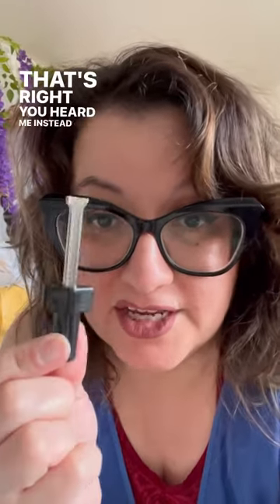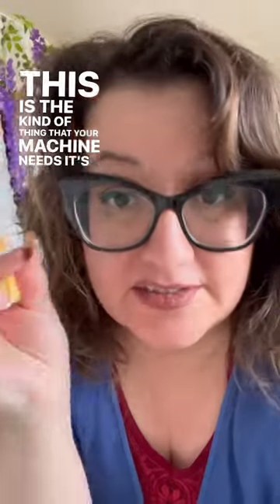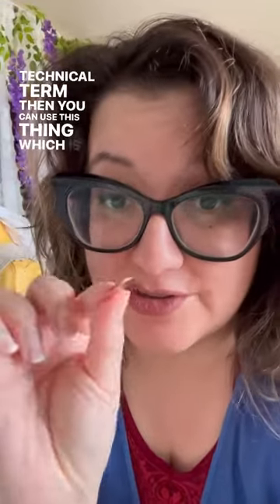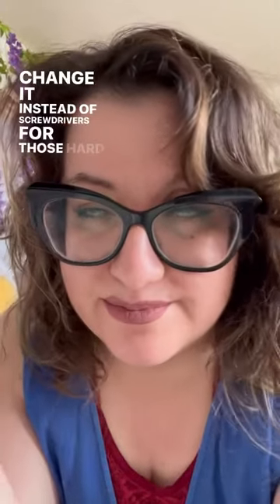That's right, you heard me. Instead of just using this thing — if this is the kind of thing that your machine needs, it's a technical term — then you can use this thing, which is my technical term for... it's a penny, it's a coin. You can use change instead of screwdrivers for those hard-to-reach spots. That's your tip. You're welcome.